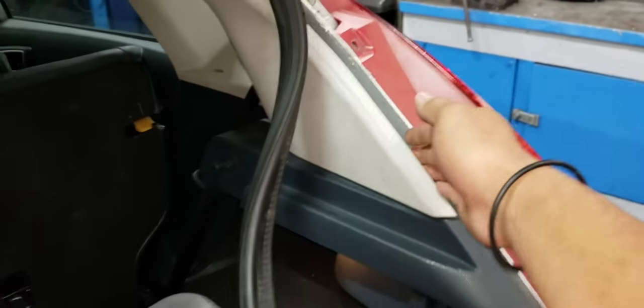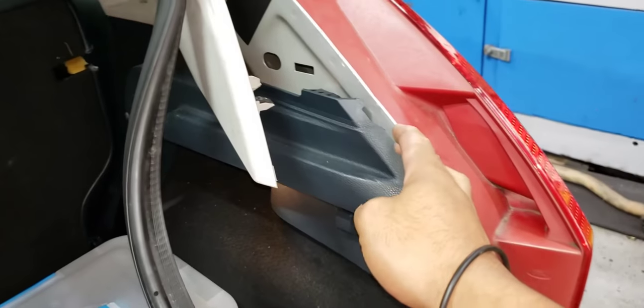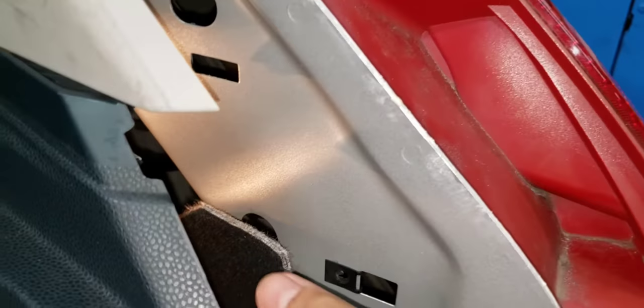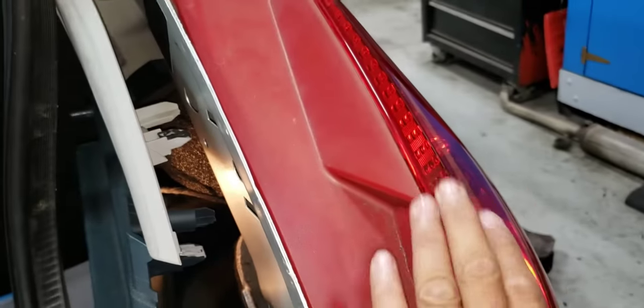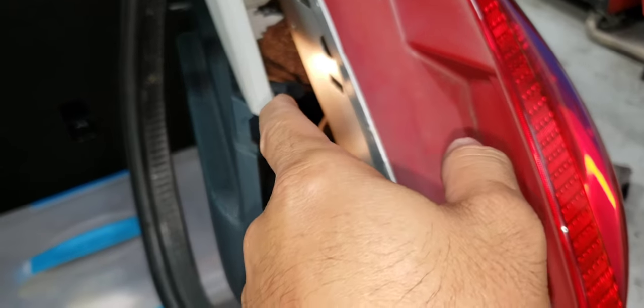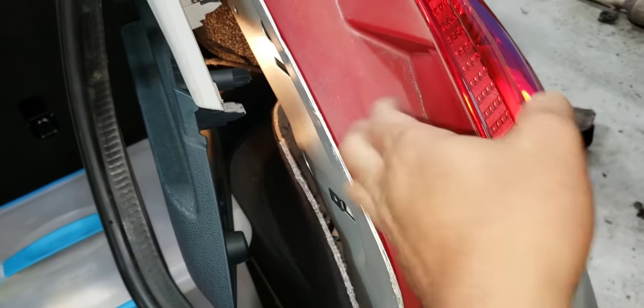You need to remove this strip — just like that. And this piece here, the second one — the bottom part — you need to pry it like that. Also, you need to remove this plastic nut underneath that holds this piece. I'm going to show you that.